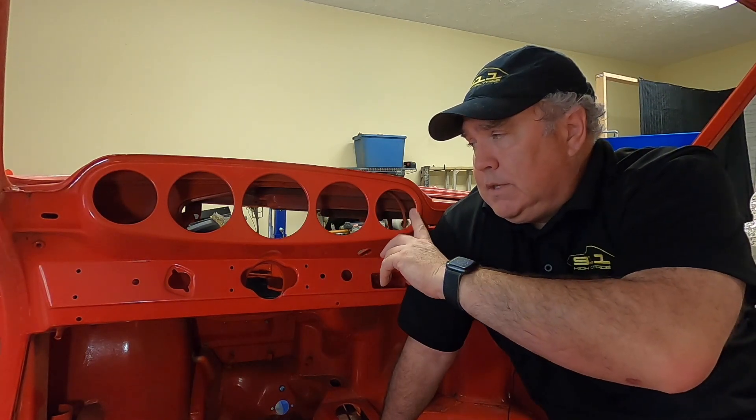Welcome back to the channel. In this video we're going to do the 911 gauge install, or wiring install. It's got five gauges — there are very specific gauges for the 911 versus the 912 — and I'll show you how to wire them up.